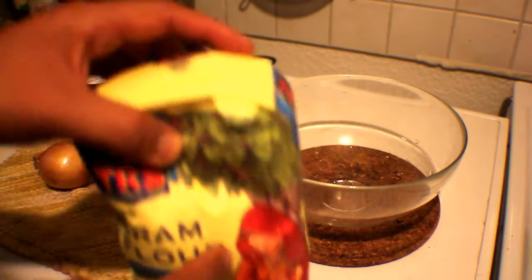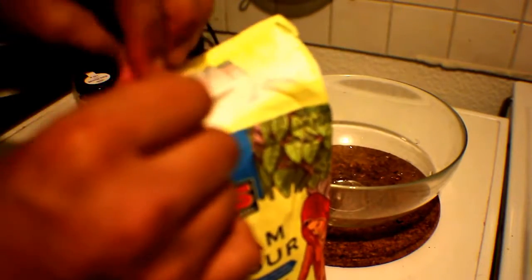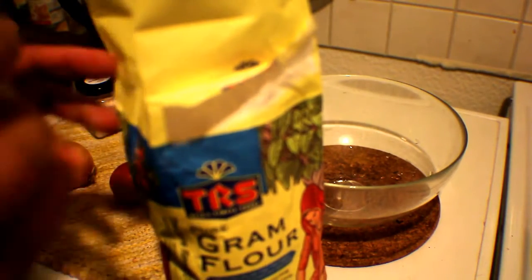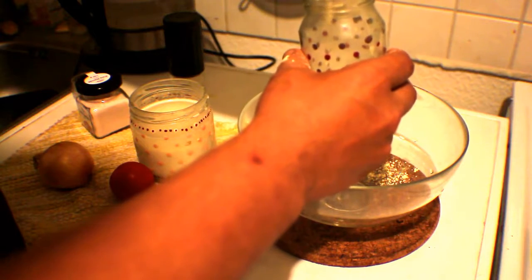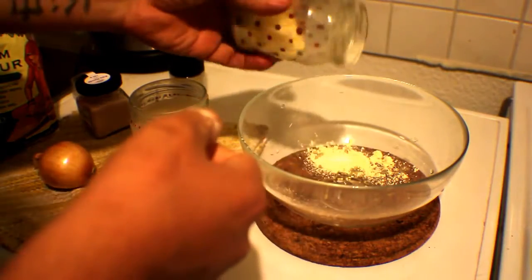To begin, measure out some chickpea flour — the amount is very open to your own proportions. I'm just making a little bit for my dinner and to show on video, so about one cup's worth should be enough. I'm going to fill it to about the second row of dots on my measuring cup. That should be enough chickpea flour — we're going to mix it in the bowl.